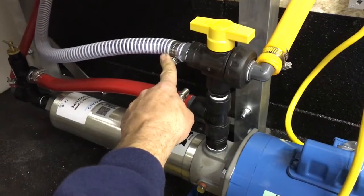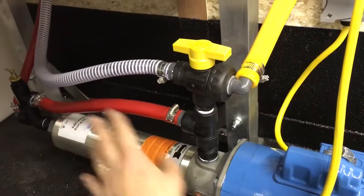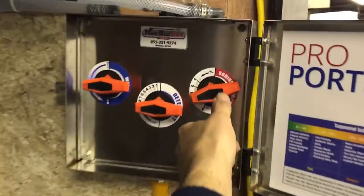Up on the top here we have the feed that comes directly from the garden hose, which allows us to force-feed the booster pump and force the air out for priming. On the other side we go up to the proportioner, which is mounted right on the wall here for easy access — all ready to go.